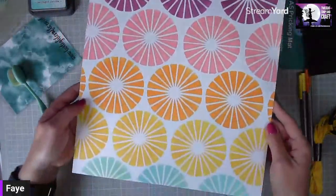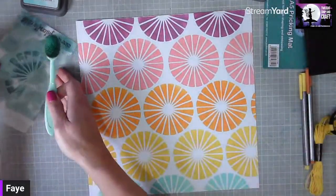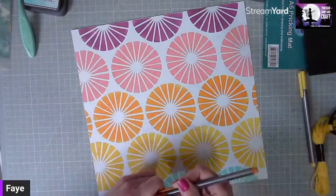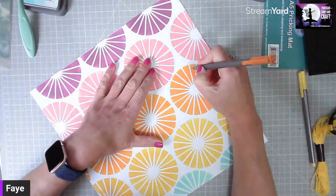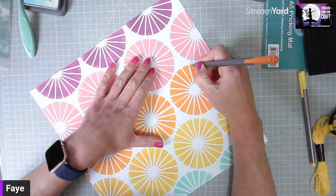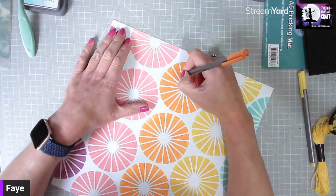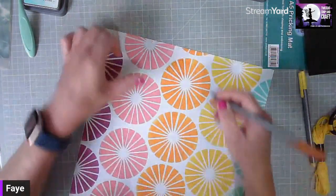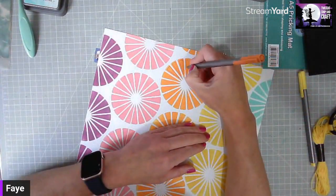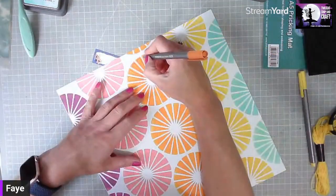There is the finished background, and that matches with the Happy Days collection. To add some tone-on-tone doodling I've got my fine line pens. It doesn't need to be neat — I'm just going to add a little bit of doodling to give these starburst circles a bit of definition and detail. You can doodle as much or as little as you like.